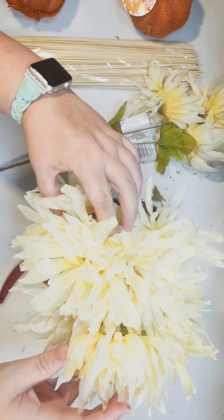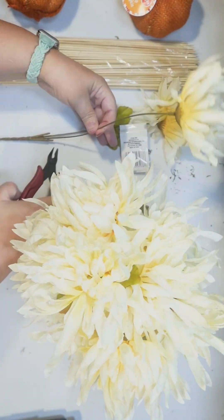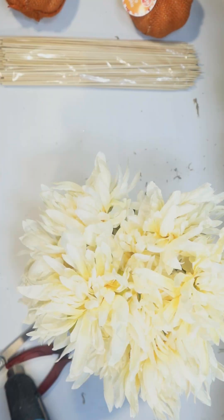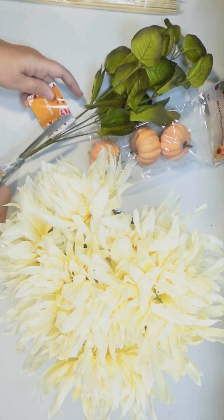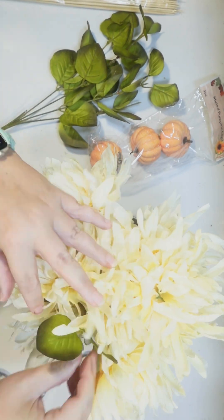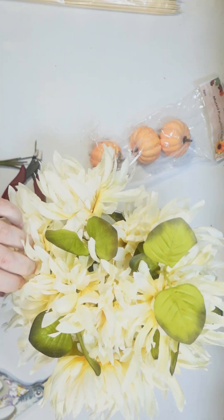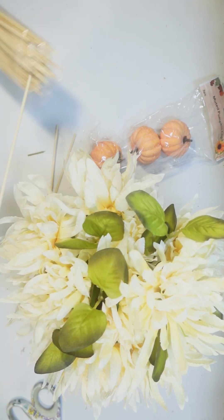I'm gonna go ahead and add the second bundle. I wanted this pot to be really full — I was thinking mums and pumpkins would look really cute in here for fall. I used every single one; I wanted it to be nice and full. Then I'm going to add a little greenery too. They have some green eucalyptus from Dollar Tree, and I thought that would be a fun little touch, so I just cut that down and scatter it around the mums to bring a little more color in.